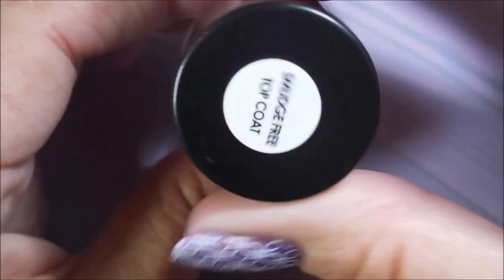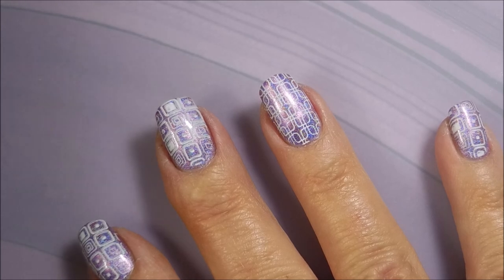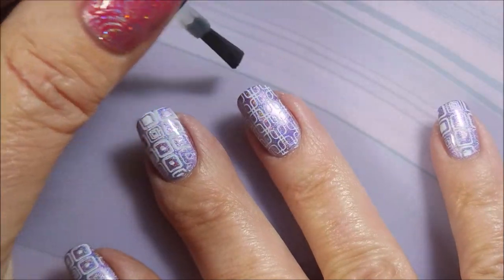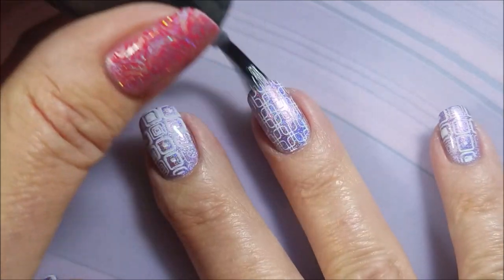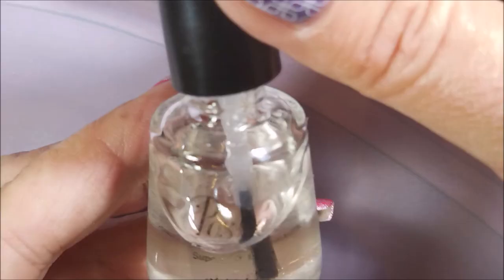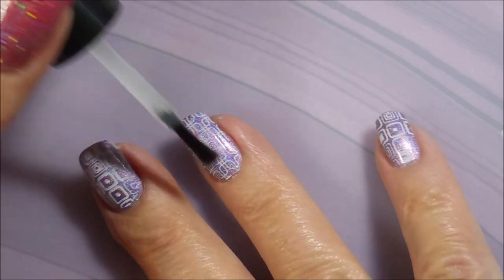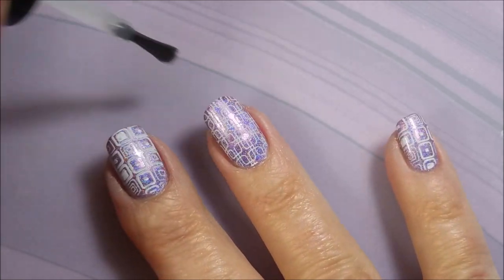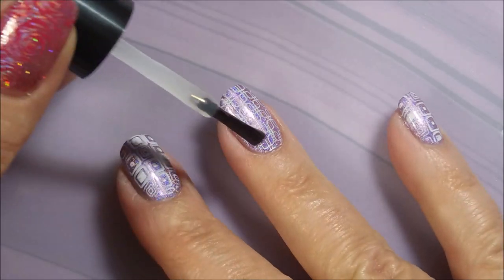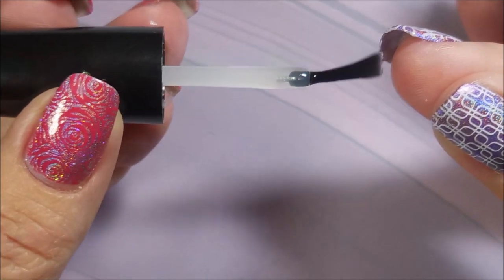I'm going to top it with the Bundle Monster Smudge Free Top Coat. You guys are going to get about as sick of hearing about that as you are of Posh, but it really does do good and I'm really glad they've come out with something like this. Looking good. And now I am going to top it with some Posh Top Coat to seal it in, because the Bundle Monster Top Coat isn't thick at all — it's a very thin top coat and I haven't even tried to wear it on its own. I just resort to my habits and go back to what I know. Posh is my ride or die top coat.